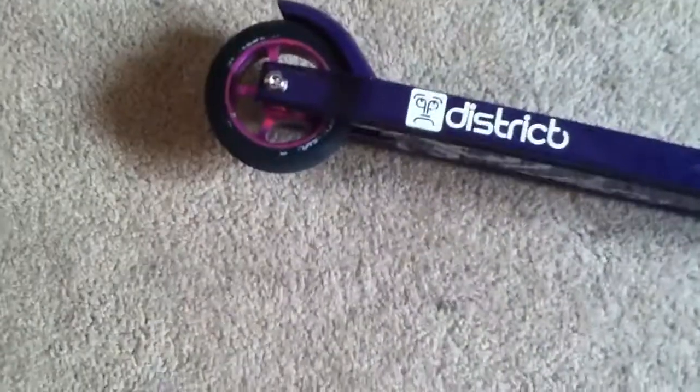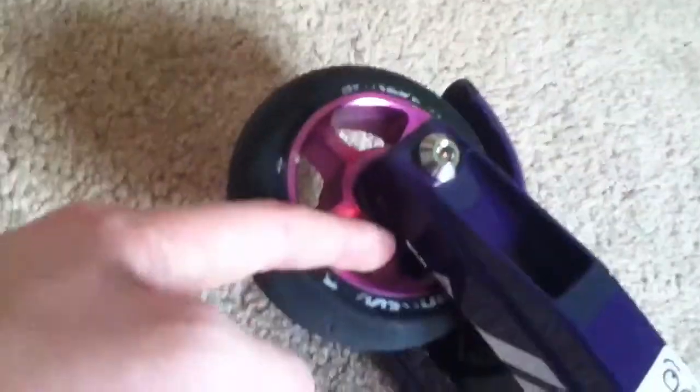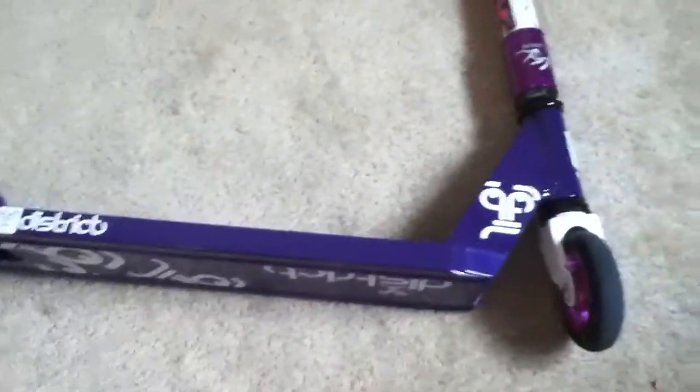Then we have the District V2 deck with the District V2 brake. I would say that it looks nice, it's really light, and the back spacer idea they had in there — where the spacers just kind of hover because they're in the little rubber piece — I like that. I like the deck. The graphics look nice. I just got it, so I thought I'd do a little check on it.